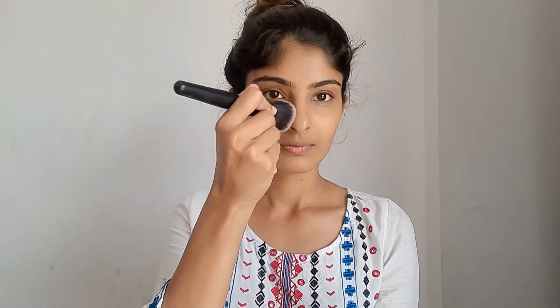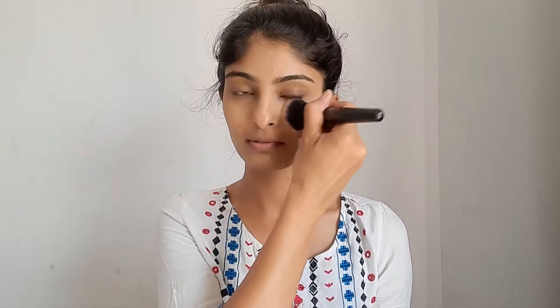Now I'm going to set the foundation with a loose powder. I'm using a tinted loose powder from Dry Sugar Cosmetics in the shade Kanpanna. All the products I'm using in this video are available on my cart — I'll mention all the links in the description box, so do have a look. Don't forget to apply loose powder around your neck. I don't apply foundation there, just loose powder around my neck.